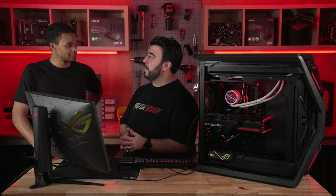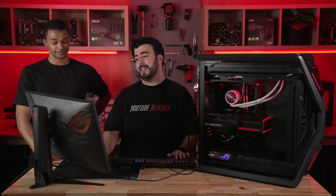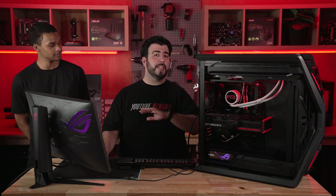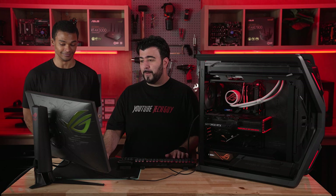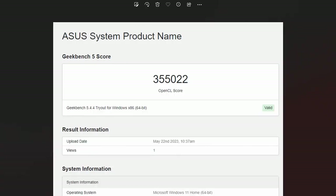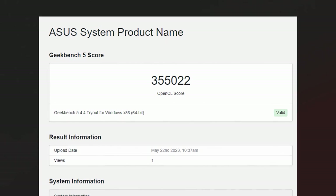First off, we ran a few benchmarks and then we are going to be doing some gaming. We are going to test to see how much of a gaming enthusiast Ethan is. I'm putting everything on max — I'm on hardest difficulty. Let's go ahead and show them the benchmarks. Remember, none of these are even overclocked — none of these have all the tweaks we can do; this is just out of the box. The Geekbench score — I can't believe that score to be honest. It's a ridiculously large number. It's a Geekbench score of 355,022.